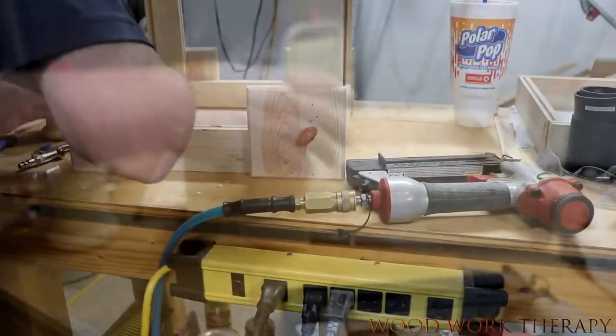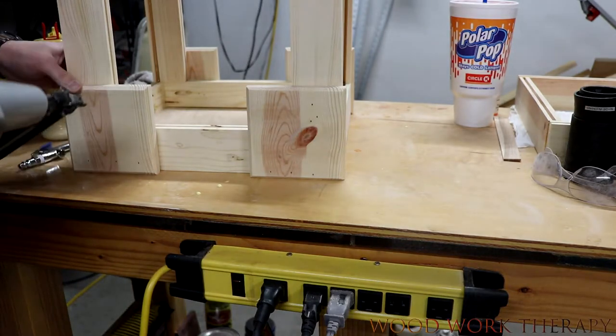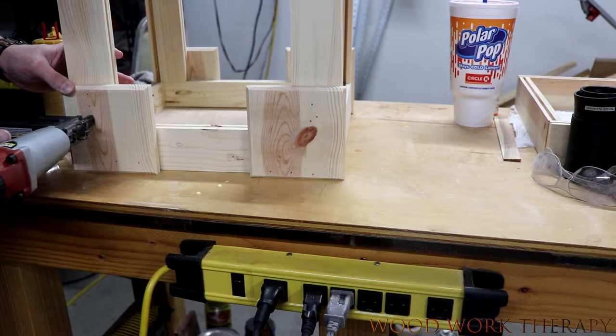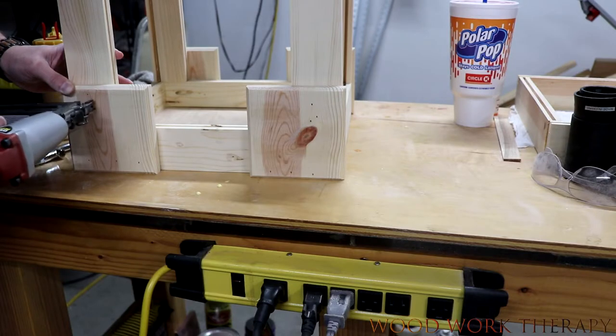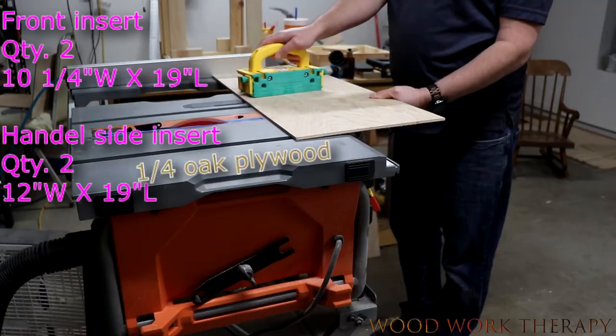The side rail is pretty much the same thing. I'm just going to glue it into place and then tack nail right down the rail to keep it good and steady. Since it's face side to face side, gluing is generally going to be pretty strong.